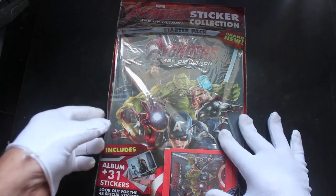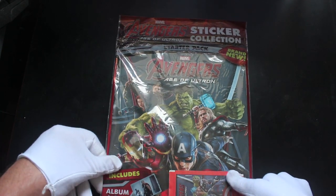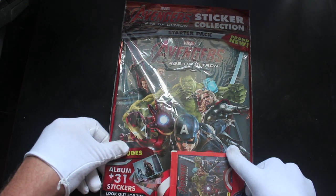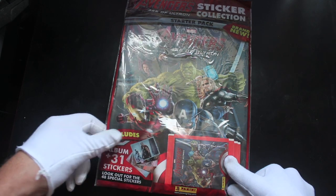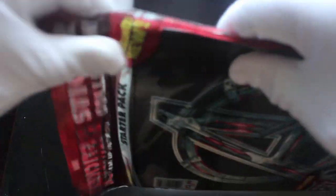Hello, it's me, Trading Card Tony, for another pack today. We've got a starter pack today — look at this Avengers Age of Ultron sticker collection. Going wide on the camera for this one. You get an album and 31 stickers, so let's get in here and see what we can do. We've got to really tear these apart.